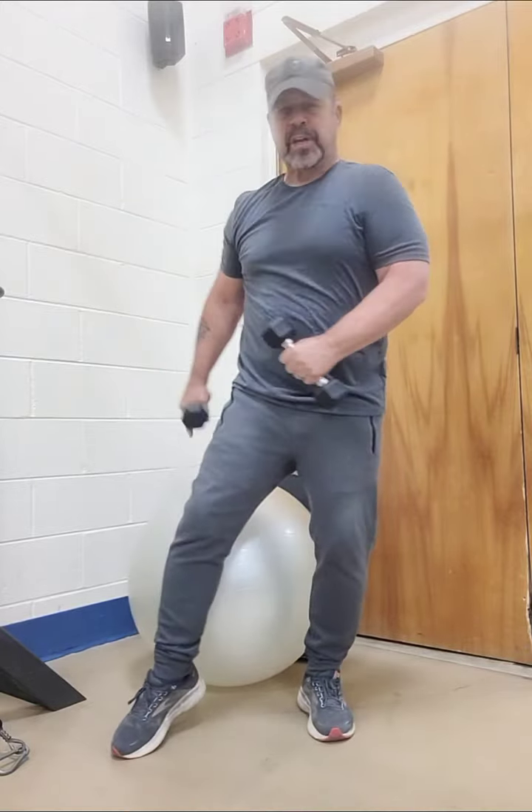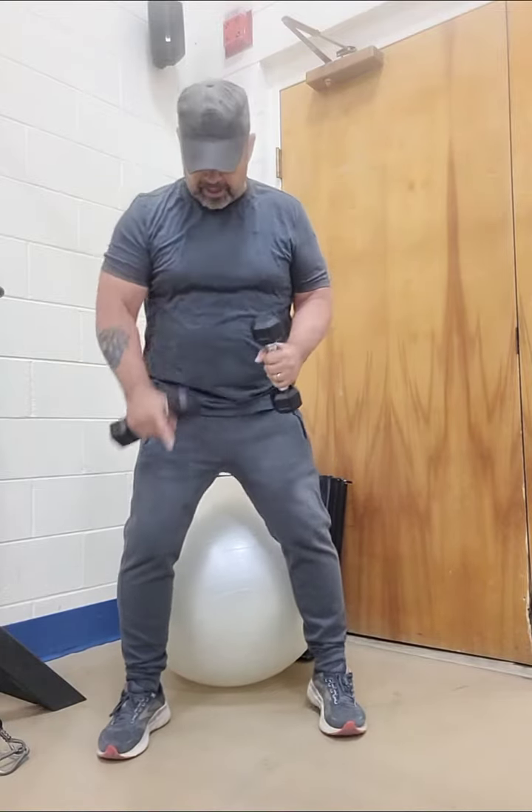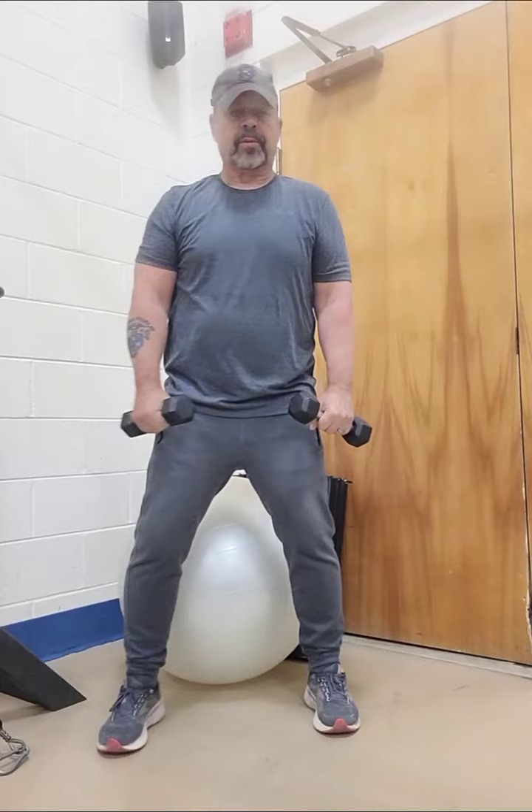Hey, welcome back. You notice that I've got this ball right behind me. All I'm going to do here is go ahead and do a squat. I've got my feet about shoulder width apart. And all I'm going to do is go down in a squat position where I'm barely touching the ball with my butt.